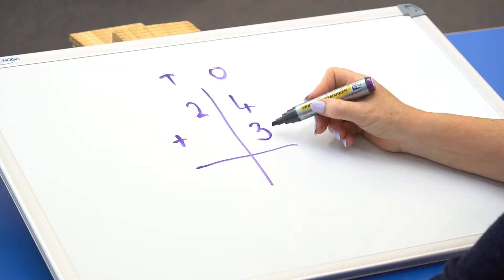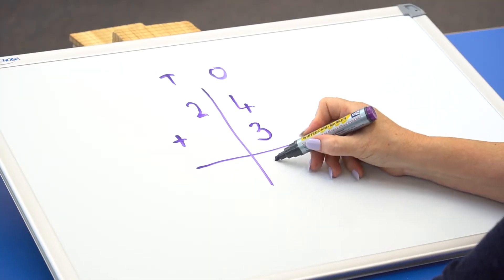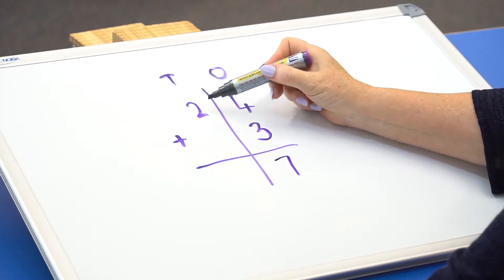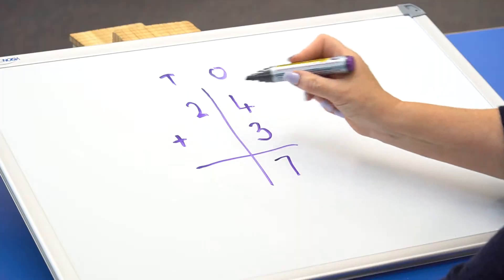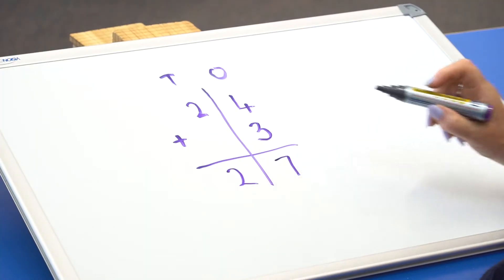So always start with the 1s. 4 plus 3 equals 7. 2 plus — if there's nothing there, assume it's a 0 — 2 plus 0 is 2. 27.